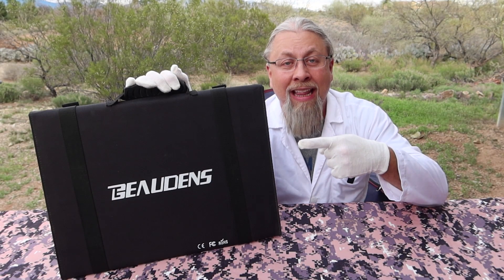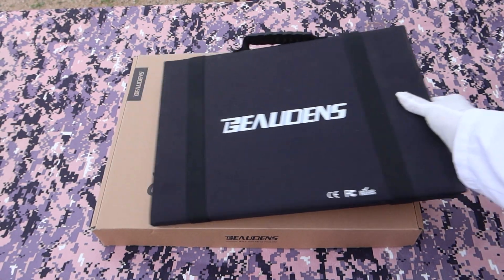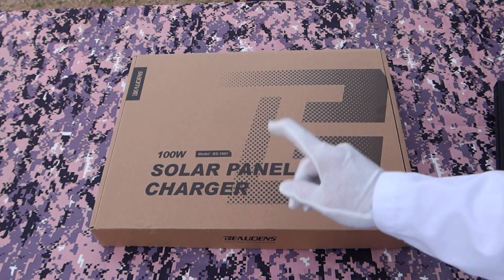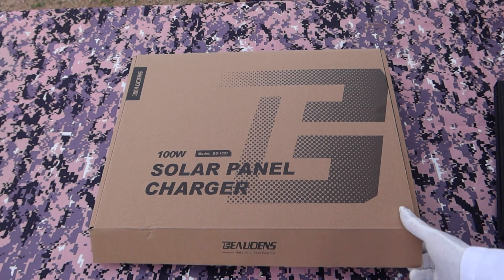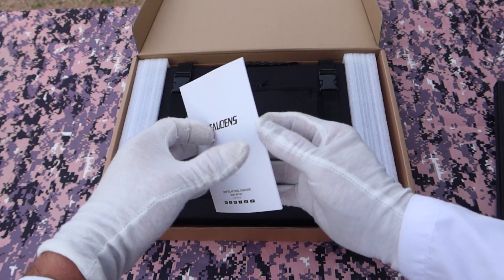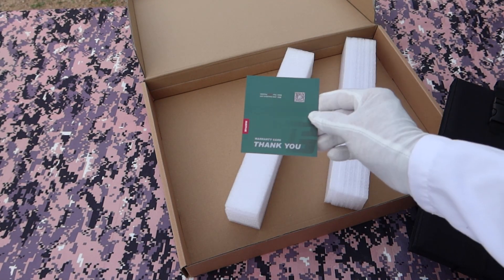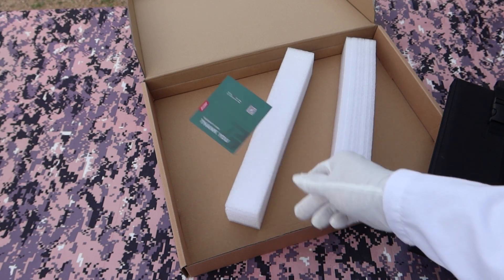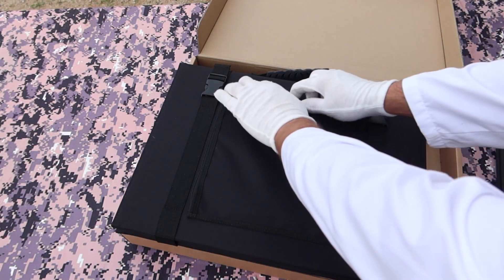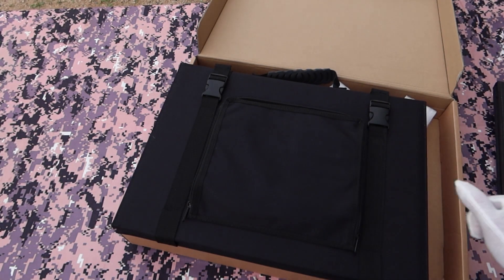Let's check out what you get in the box. This is the old Bowden's — the one I torture tested — but Bowden sent me a brand new one, and I'll show you why in a minute. Let's check out the brand new one. Of course, you have the manual, which we'll go over in a second. They give you a warranty card, and you get the Bowden's panel itself, which has a zippered pocket on the back that contains all the goodies inside.